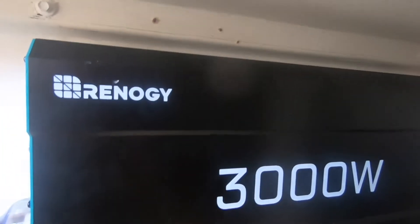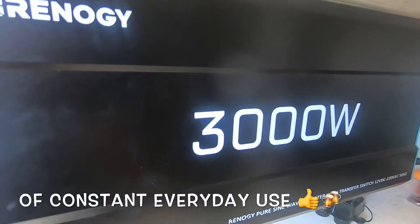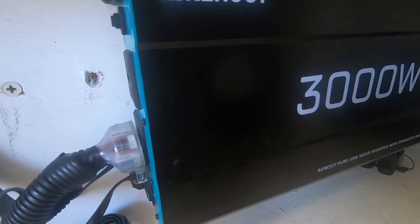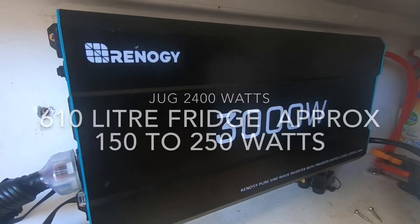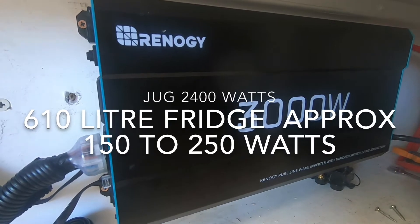Hello viewers, today I'm going to do a video on my Renogy 3000 watt pure sine wave inverter. I've had this thing coming up for three weeks now and it's very impressive, it really is. I'm going to show you how it works with a jug and the big refrigerator in my house both running at the same time.